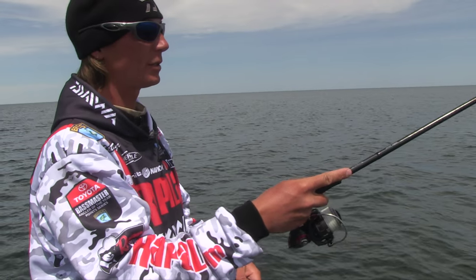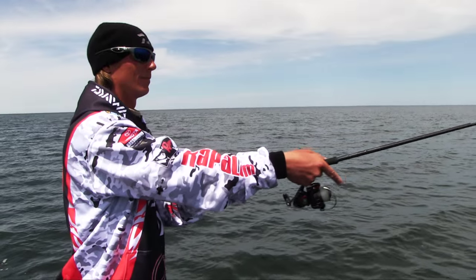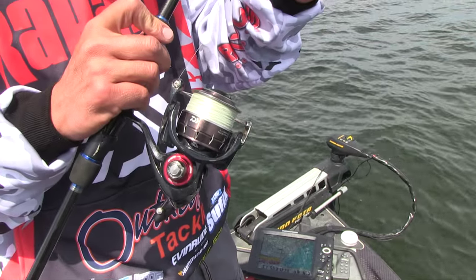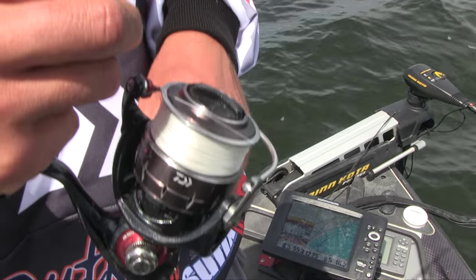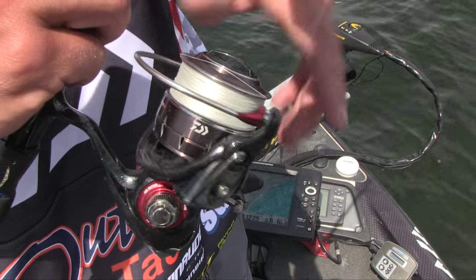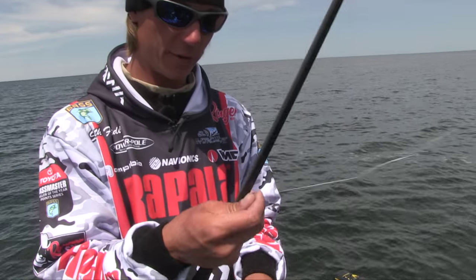Another tip for spinning tackle — I know a lot of guys don't use it because they claim they get wind knots. One thing I always do every time I make a cast: when I throw it out there, let the line out, then click the bail over by hand and make sure that line's going through that line roller. That'll prevent every wind knot you've ever had. What happens is your line gets caught on top of your spool, and when you reel it that loop gets pinned in, then on your next cast that creates your wind knot. Just take a second to make sure that line's in the line roller and you'll never have another wind knot again.